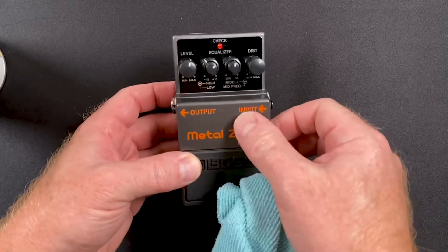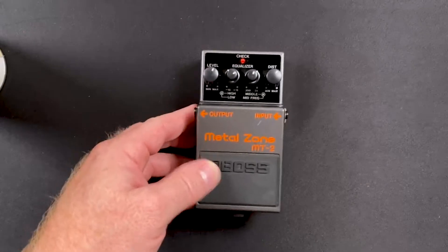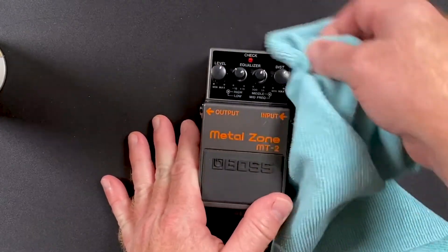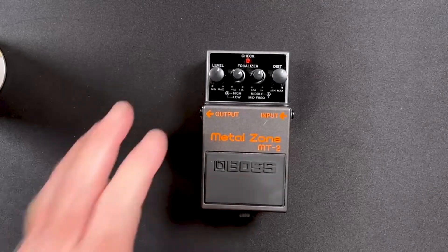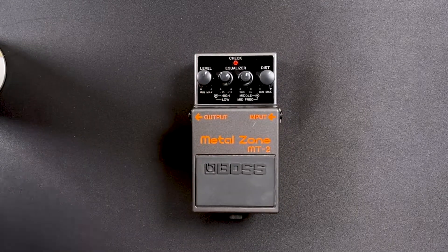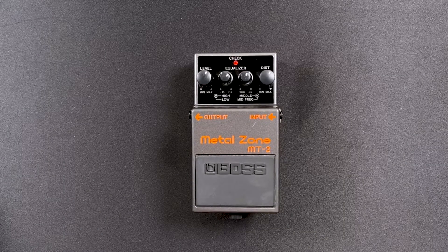Can't really do much about the scratch on it — that happens — but just getting it clean, getting the dust off, makes it look way better and can probably get you more money for your listing. So with that said, there you go. That's my pro tip for the day.